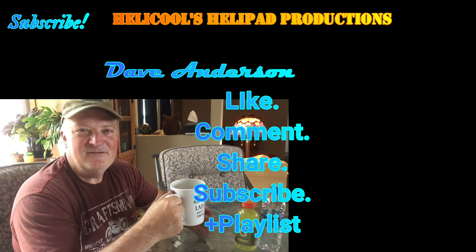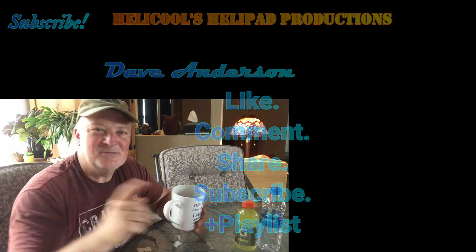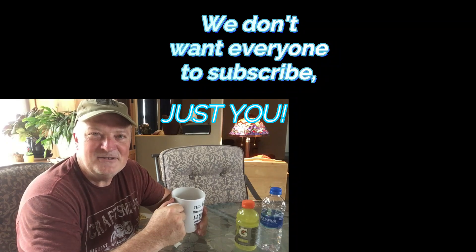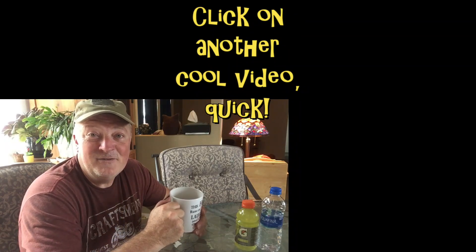Hey guys, thanks for watching the channel, I really appreciate it. If you like the video, click on that like button right down there. If you'd like to subscribe, click on my face. And as always, leave a comment — that is how you support this channel. Thank you so very much. I'll see you guys next time. Don't forget to click another video now.